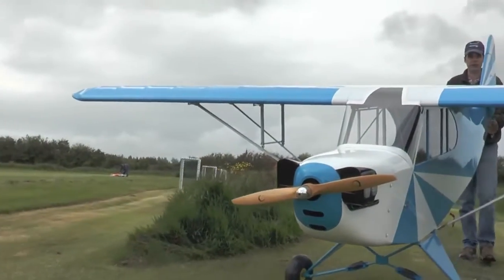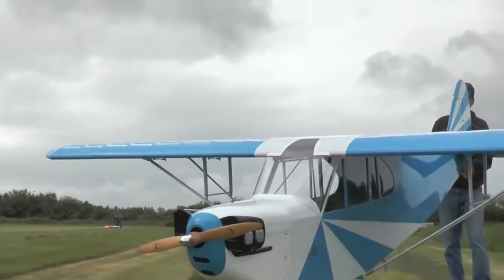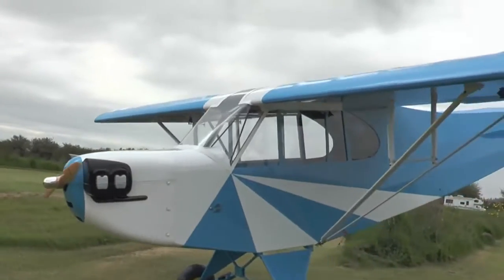They actually have a crosswind runway here, but it's only about 150 feet long, so it'll be a little tight.